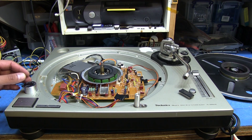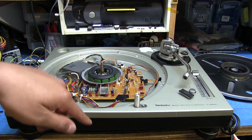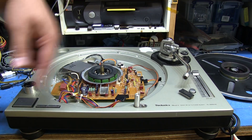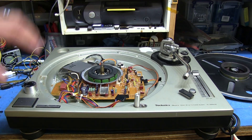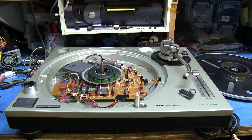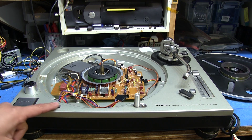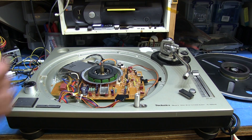When you plug it in and turn the power on, the platter would just start spinning and spinning, speed up, and go really fast with no controls. You couldn't hit either of the 33 or 45 buttons, you couldn't hit start or stop, and the pitch adjust didn't respond or anything.